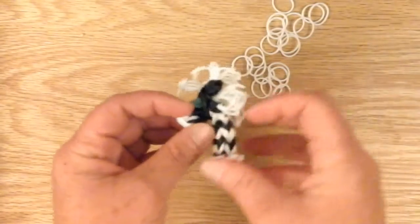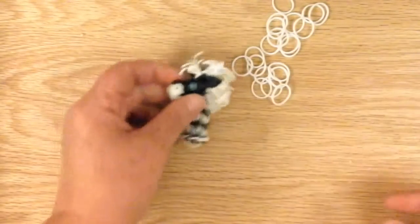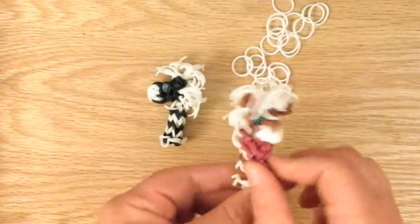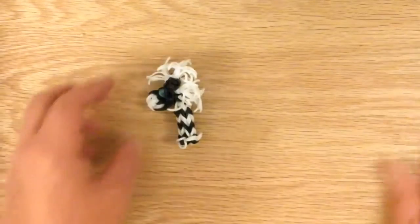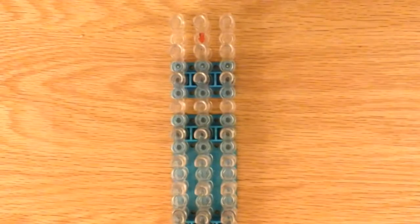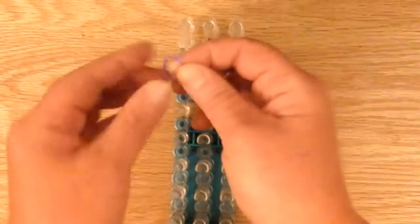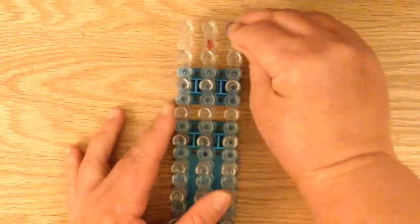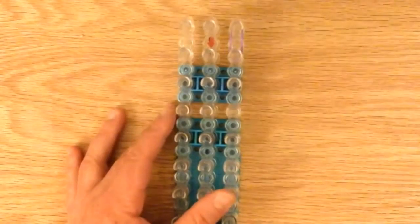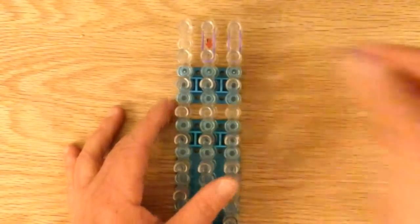He looks pretty cool. If you want to keep him like this you can, or you can add a bandana and I'm going to make one for you right now — a purple bandana. For the bandana you need around 15 bands and they're all single. You can use whatever color you'd like. I'm going to use a single purple band and place it on the loom. We're going to make the triangle part first and then the wrap-around part.